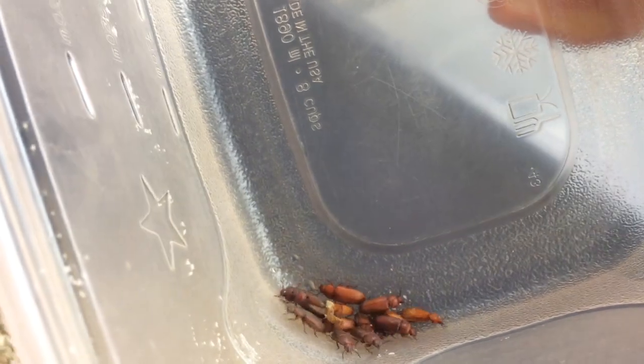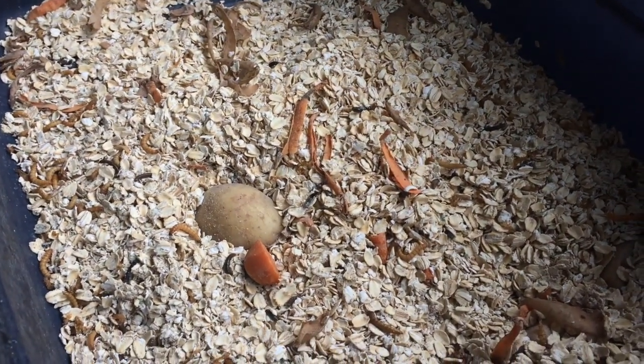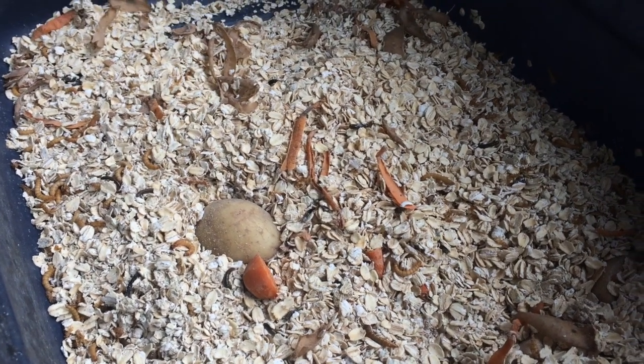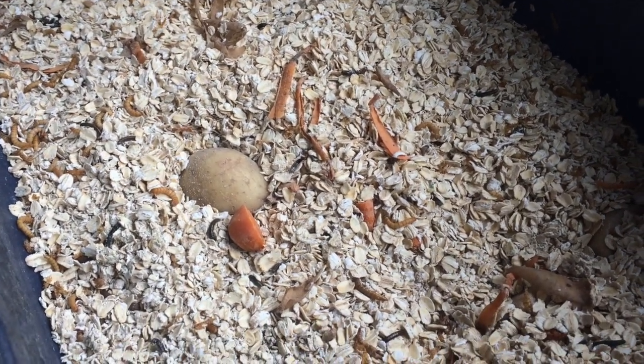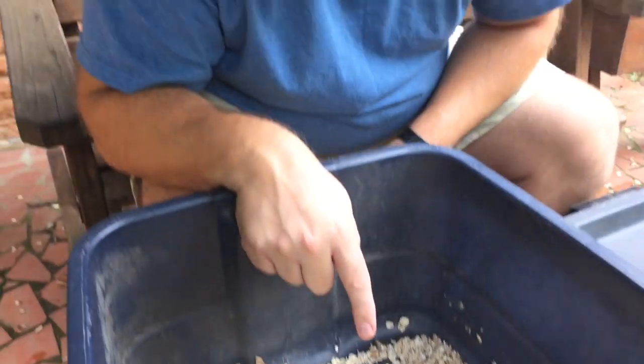When we got these mealworms, it was just about 500 worms. It's been a little while and there are a whole lot of pupas now, and I found a couple of beetles. The beetles will actually eat the pupas, so you have to separate them out.